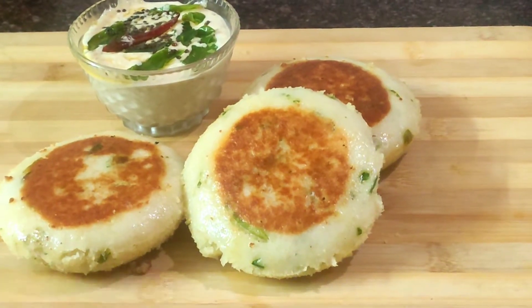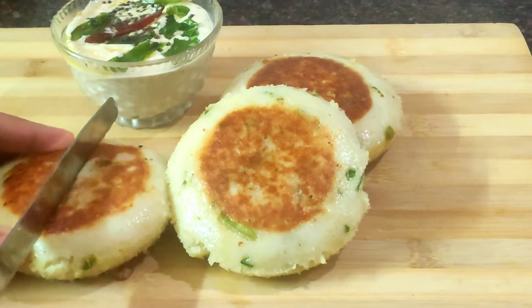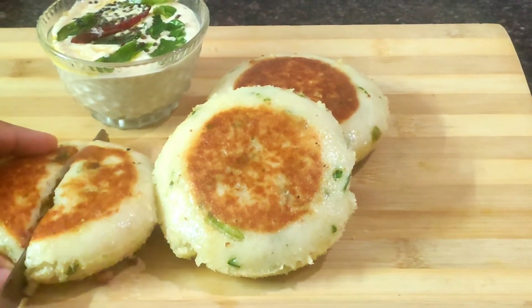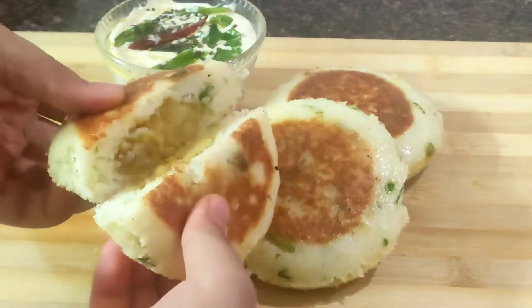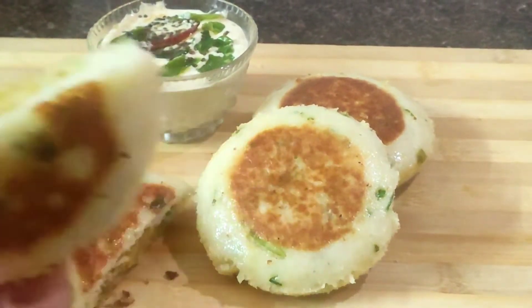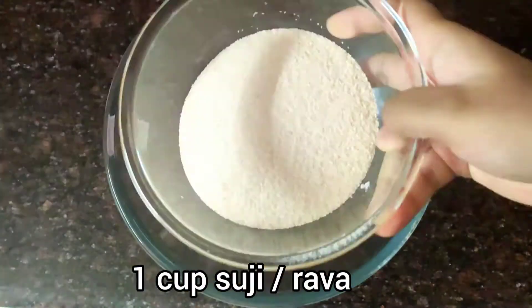Hey guys, welcome back to my channel! Today we are going to have stuffed idli. I've tried different idli molds but I made this in a katori — like the halwa katori — and it gives a perfect shape.